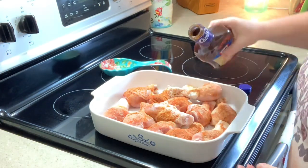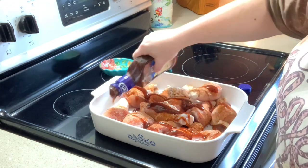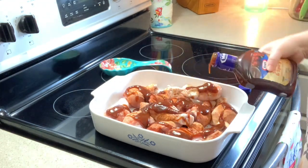Once I got all my chicken prepped and seasoned up, I'll just put it into the baking dish and cover it with some Kraft sweet and spicy barbecue sauce. Then we're going to pop that in the oven at 350 for about 45 minutes.